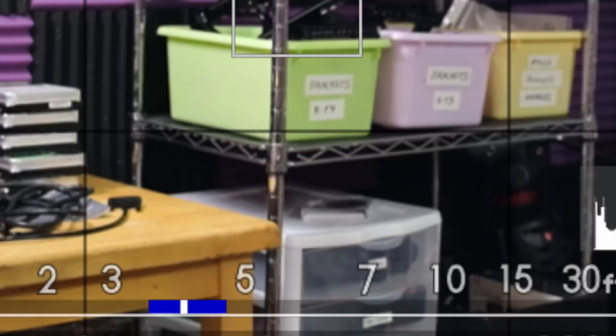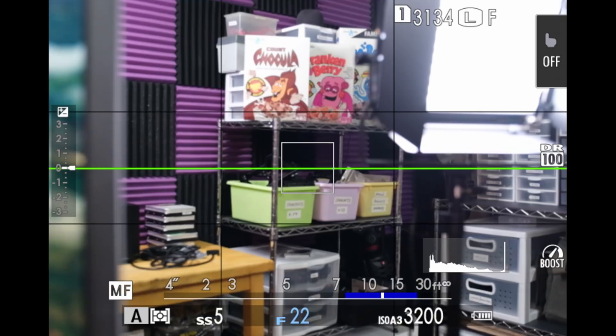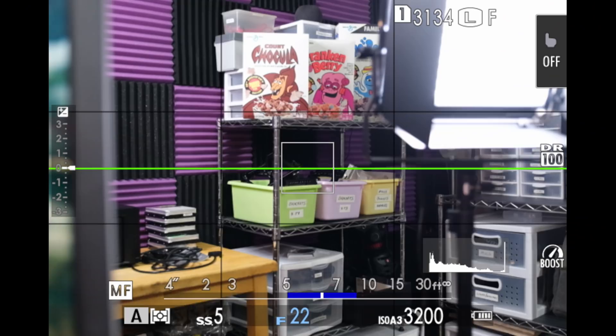Now, if you have your distance indicator also set for auto focus and you have your camera set to AFS, then you're only gonna see the blue depth of field bar and the little white indicator when you press halfway down on the shutter button. Right now I don't see it, but if I press halfway down on the shutter button — boom — there it is. The white mark and the blue area are the other parts of your image that are also in focus, and that can be increased or decreased based on your focus setting.